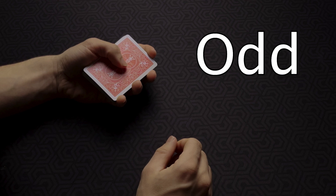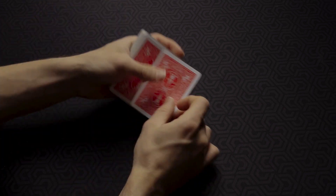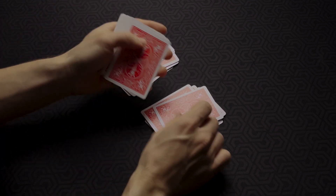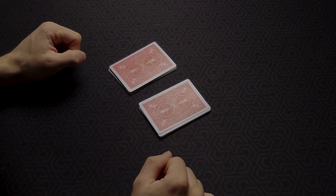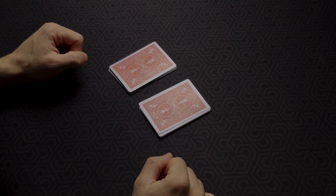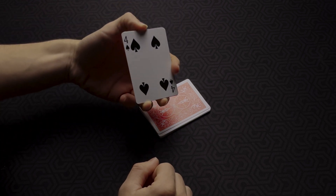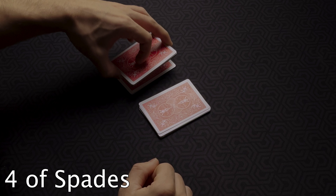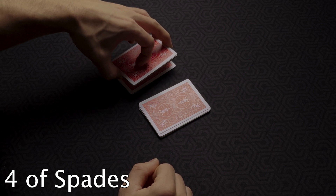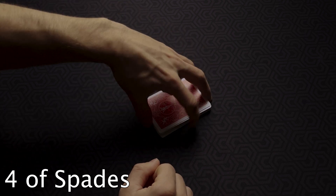Let's say the spectator gives you the number 13. Make two piles each containing 13 cards. Once both piles are made, you no longer need the rest of the cards. Ask your spectator to break a portion of either pile and to remember the card he cut to. Let's say he breaks a portion of the left pile — the card he has to remember is the four of spades. Ask him to place the broken portion on top of the other pile and the remaining cards on top as well.